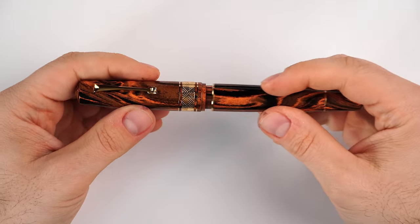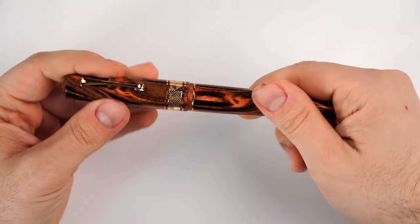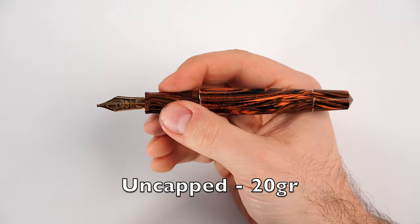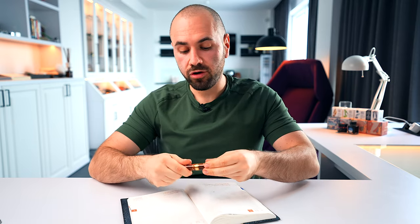Uncapped, the Ebonite Masterpiece is very similar to the Art Deco first edition, shorter than the Supernova and the new Art Deco series, and taller than the Visconti Homo Sapiens. The measurements are: capped — 150mm; uncapped — 137mm; posted — 174mm. Total weight capped is 32 grams; uncapped in writing position it is 20 grams.